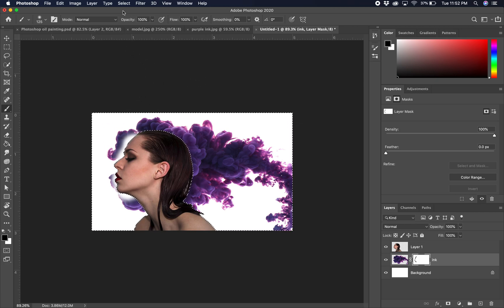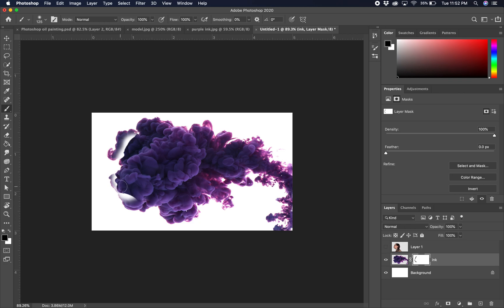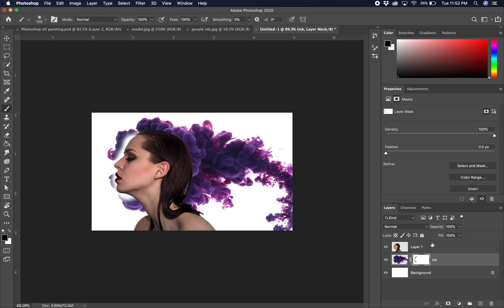Go to Select > Deselect, or Command+D. Now if we turn her off, we can see we've got a nice silhouette cut where she is. Turn her back on. Now we're going to add a layer mask to her — make sure you're on the right layer — and add a layer mask to her layer.